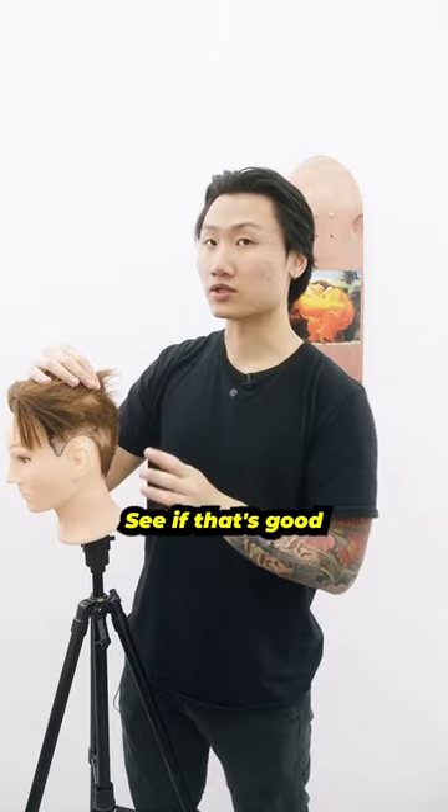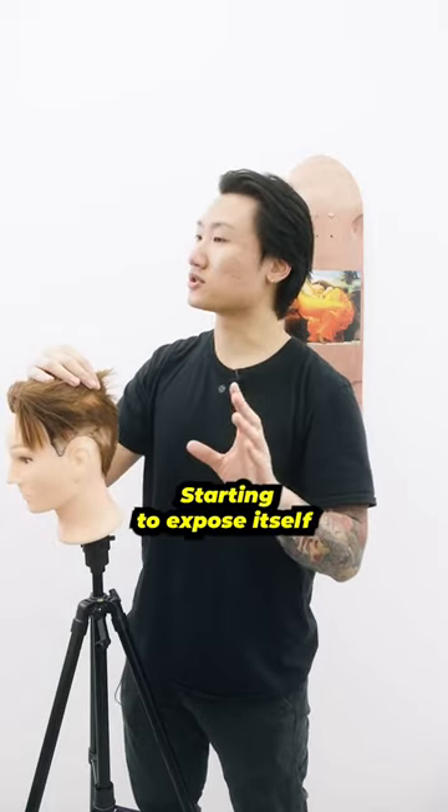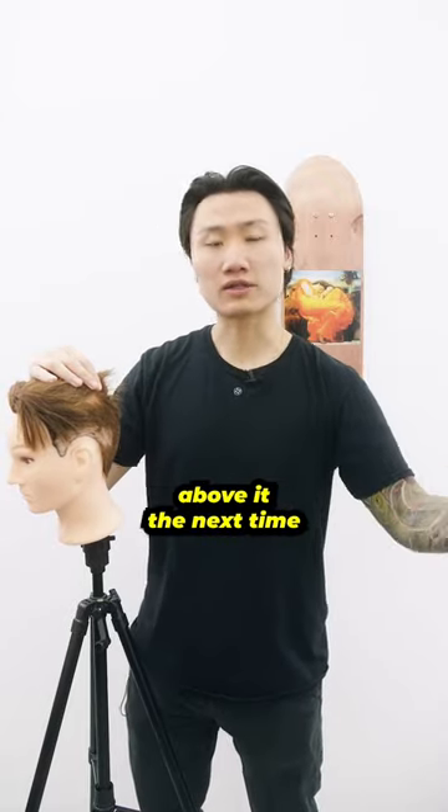Put a four in, check the mirror, see if that's good. If not, go ahead and do a three, check the mirror. Start to expose yourself so you're going to stay with that guard or go with the guard above it the next time.